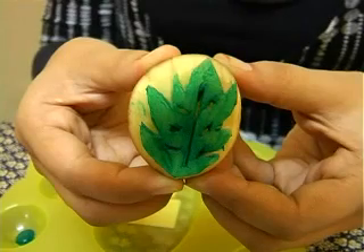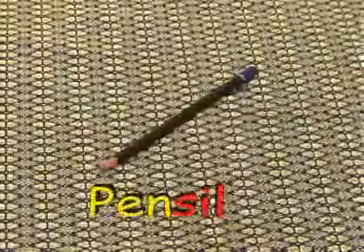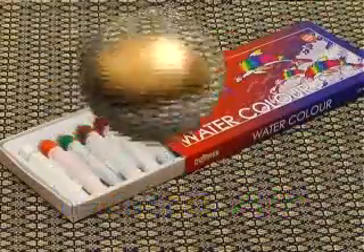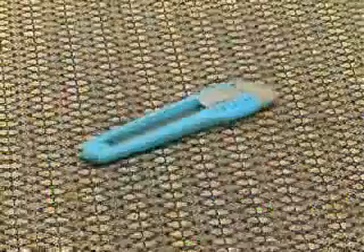Sebelum tu mari kita lihat bahan-bahan yang diperlukan: papan pemotong, pencil, warna air, ubi kentang, palet, berus warna, dan pisau.